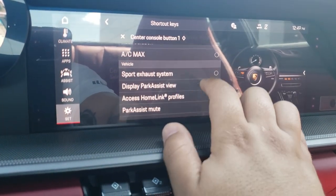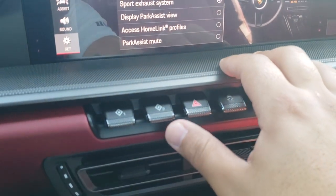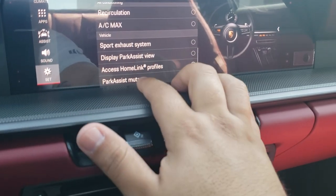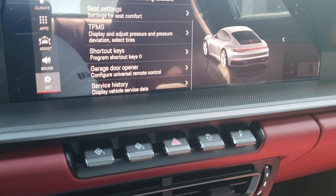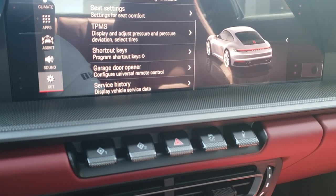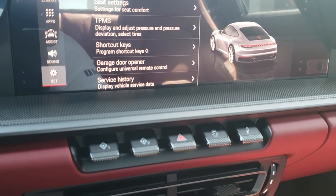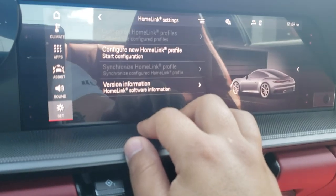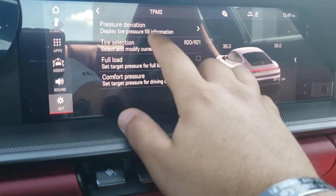Being in South Texas, AC Max is already on console button one, so I wouldn't use that — but I would program sport exhaust to console button one. For console button two, I've programmed it for clients as the homelink profile shortcut, which makes the homelink system much easier to use. I'll make a video on how to program the homelink system once I'm in front of a client's garage, since we don't have those capabilities at the dealership. That covers vehicle settings.